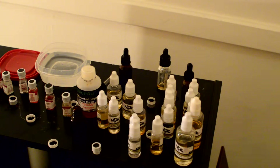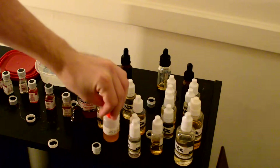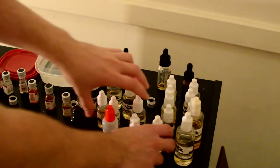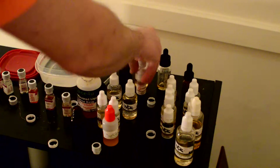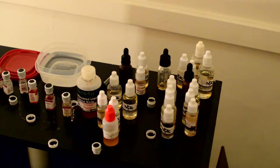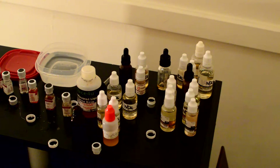I bought this flavoring too from eBay — cake batter. One thing you have to know is these flavorings can be purchased from multiple sources. There's no one place I would recommend buying from, but I do like My Freedom Smokes. These are the TFA flavorings and they're very good.